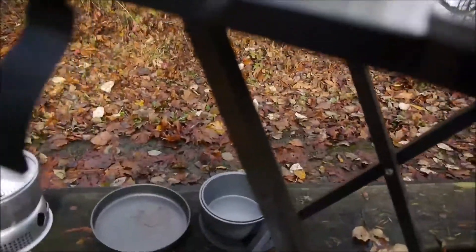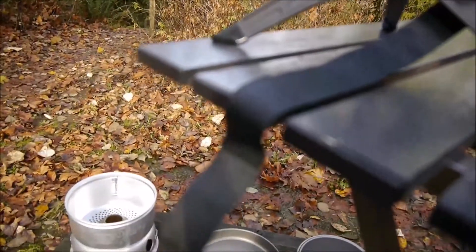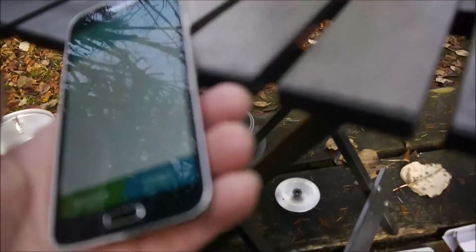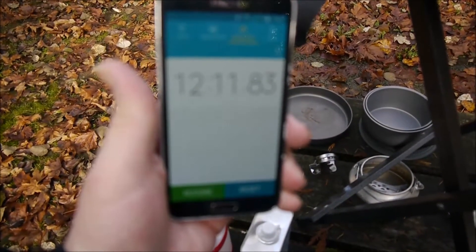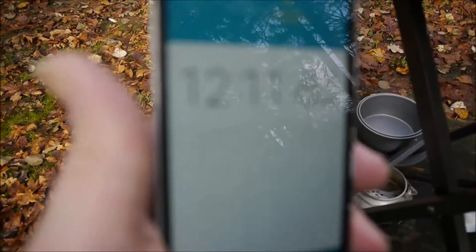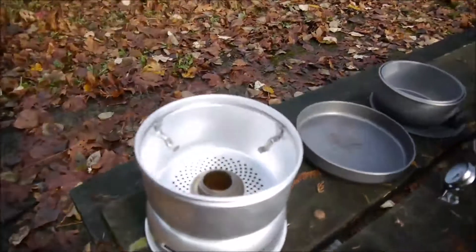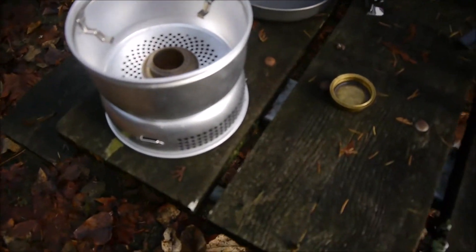Let's see what the time is. Wow — 12 minutes. That's interesting. So 12 minutes 11 seconds for the burn time. That was only a minute difference from the last time. Yeah, it's definitely out — not much left, like there's nothing left.